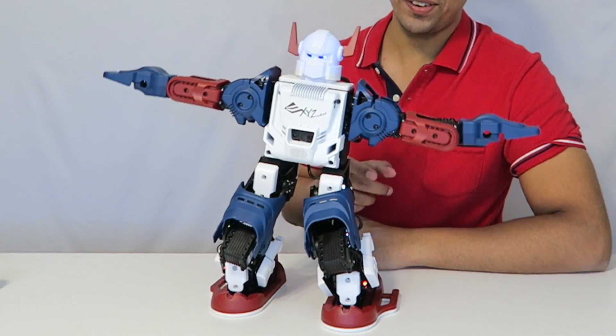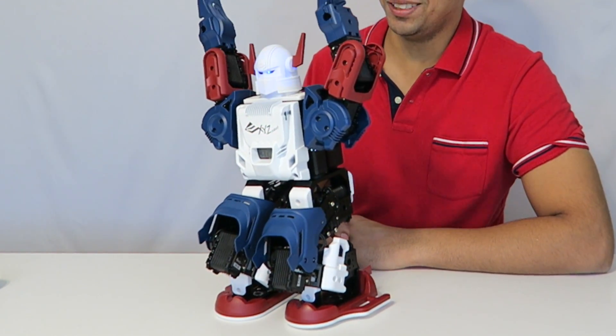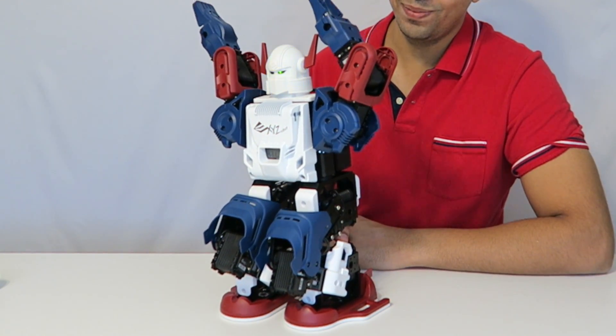So not only is this robot a fighter, he's also a dancer — that's kind of fun to see.